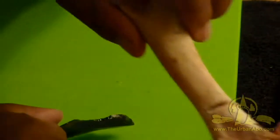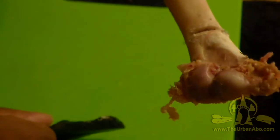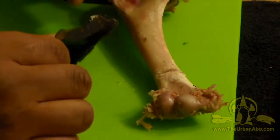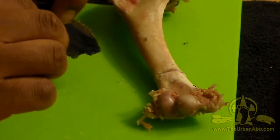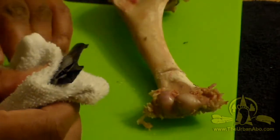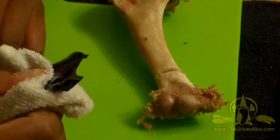I've been grinding away at it and it's taken me about three to five minutes to get this far. A saw would probably take no more than 30 seconds, but this is what we had to work with way back in the day. If push came to shove and all you had was a piece of glass or sharp stone, this is what you would do to make the tool you need.